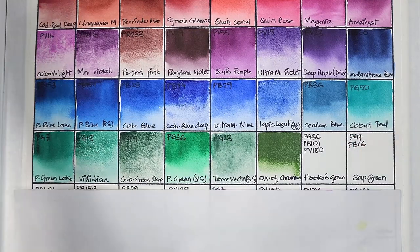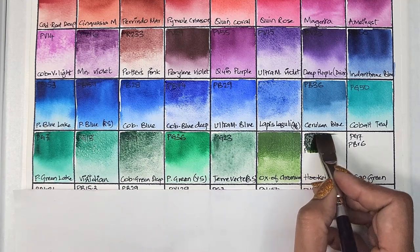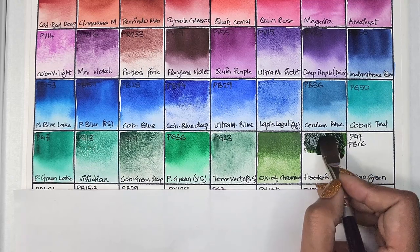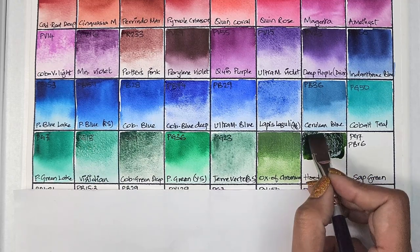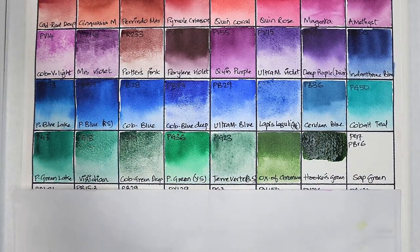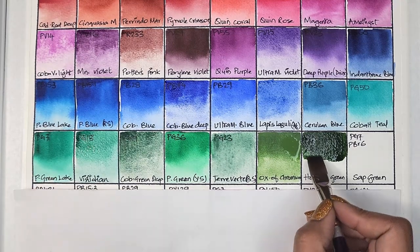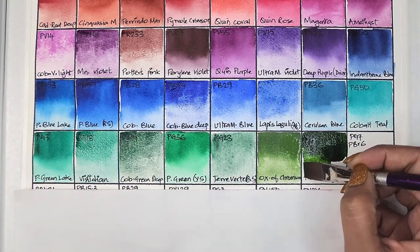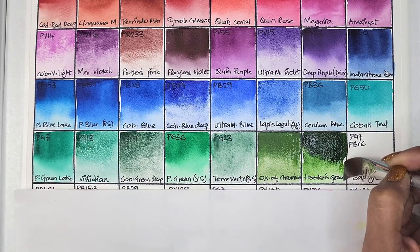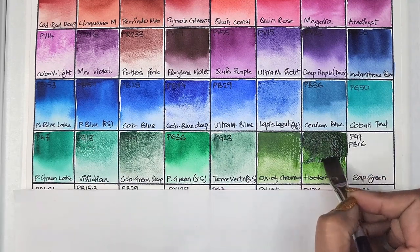I really like chromium oxide — it's such a pretty color. Once you mix it with some browns it makes amazing backgrounds. Then we have hooker's green, which is a convenience mix of PG36, PR101, and PY180 — semi-transparent, medium staining, granulating, and has excellent lightfastness.